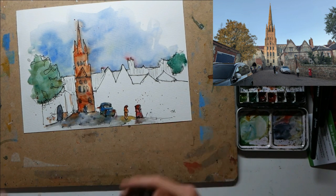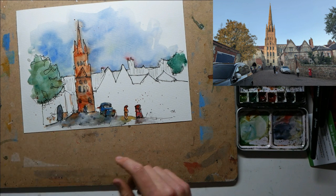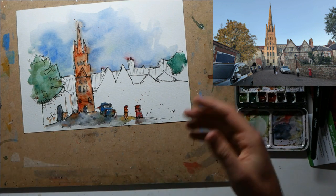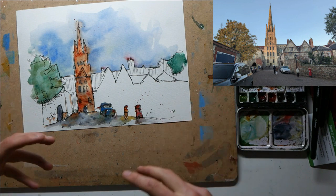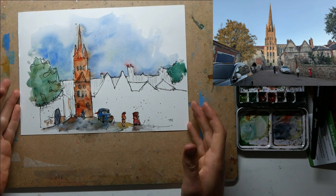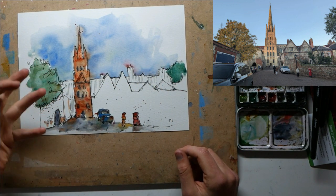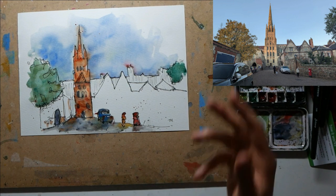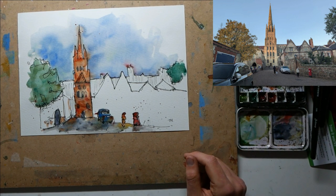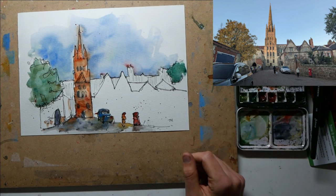So we've had fun, we've practiced our colors, practiced our shapes, found a really interesting scene and dramatically simplified it but still created something really effective. Hope you enjoyed that — please let me know in the comments what you think. It's been great having a long sketch with me; if you enjoy it, please do like and subscribe.